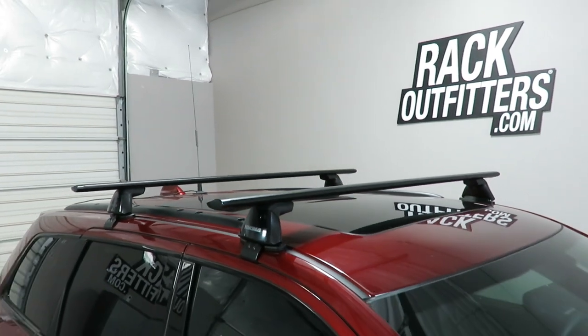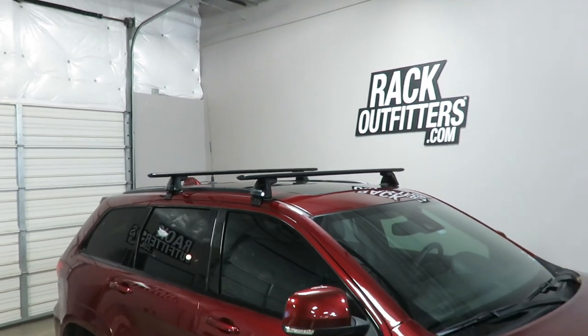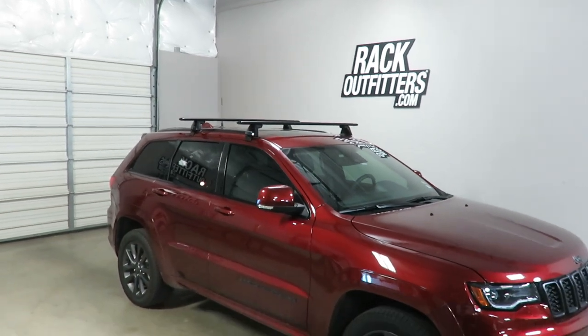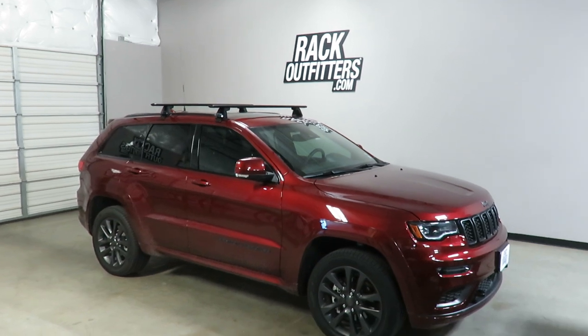This product and the full line of Yakima products are available at rackoutfitters.com. Please see the link in the video description for complete details, our pricing, and our promotions.